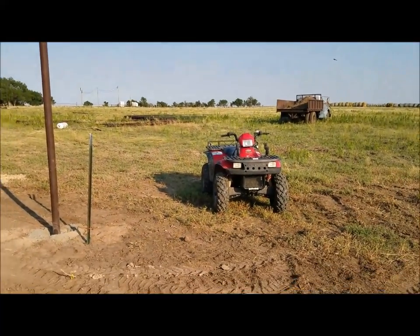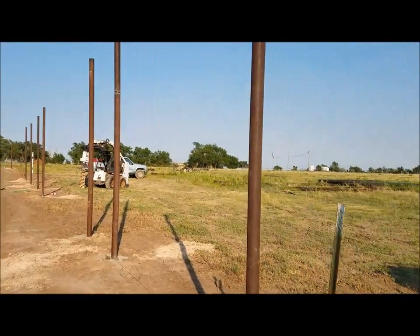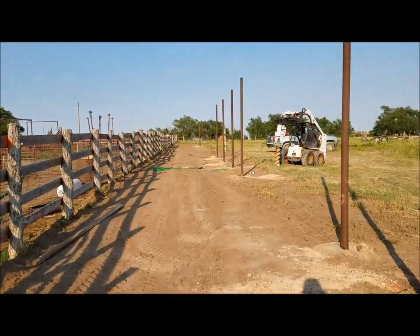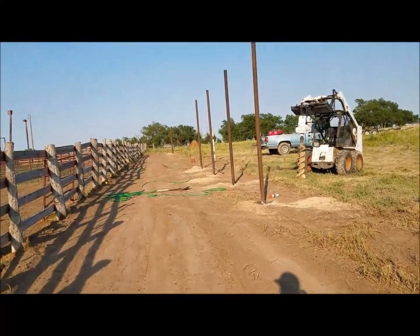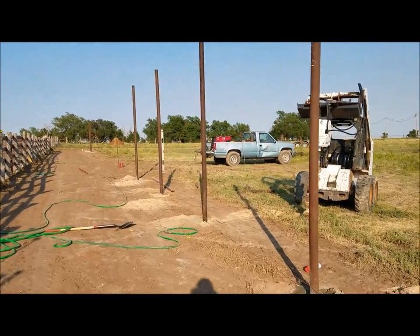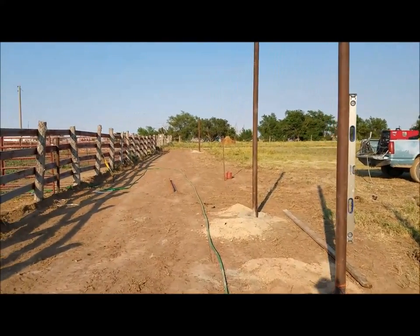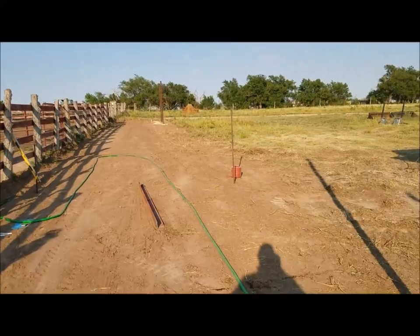Here we go, getting started on our barn — actually we're starting on the alleyway so we can start on the barn. We're gonna get material in at the end of the week, and probably by next week we'll just start having our posts up on the barn. I wanted to do some videos on this so you guys could see what's going on. I had some people asking me how I was gonna do it, so this way everyone can see it.